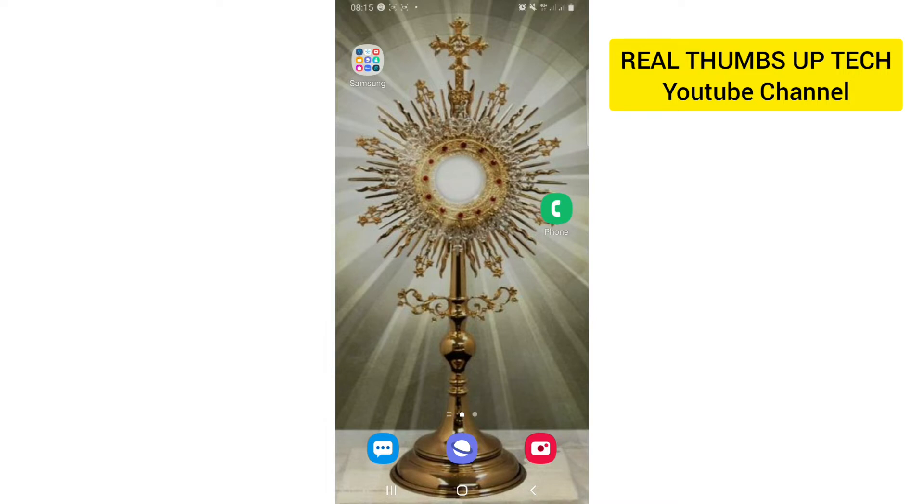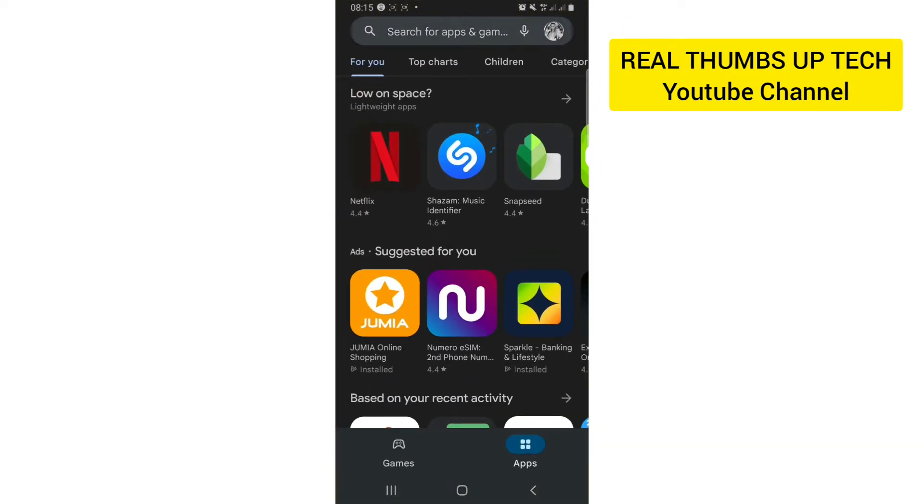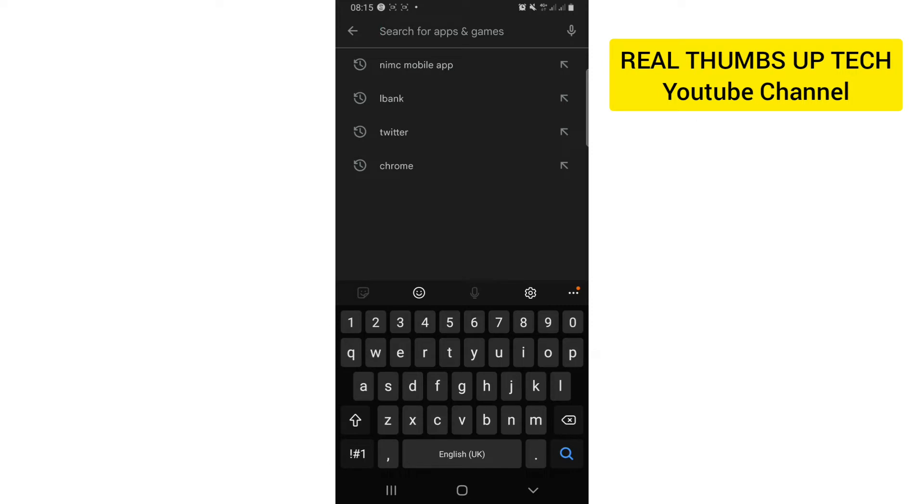So how do we do that? If you are using Android, go to your Google Play Store. If you are using Apple iPhone, go to your Apple Store. Just type NIMC there. Once you open your Play Store, just type NIMC.